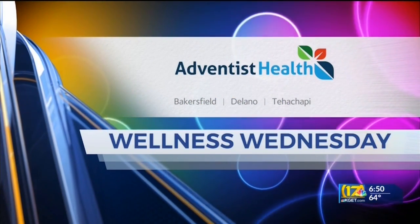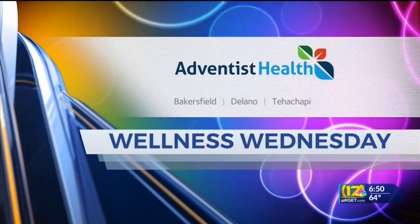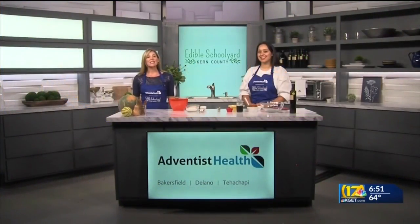Wellness Wednesday is brought to you by Adventist Health. Welcome back. It is Wellness Wednesday and we are in our Adventist Health kitchen once again. We're joined today by Priscilla Medrano with Edible Schoolyard Kern County, a program of the Grimm Family Education Foundation.